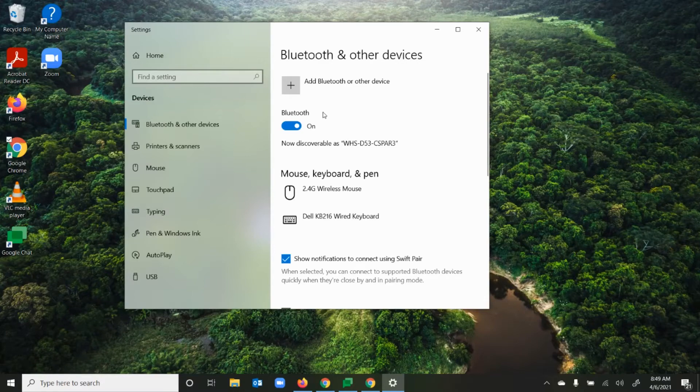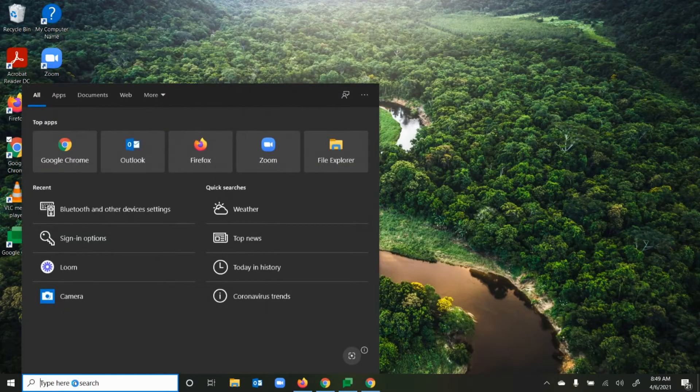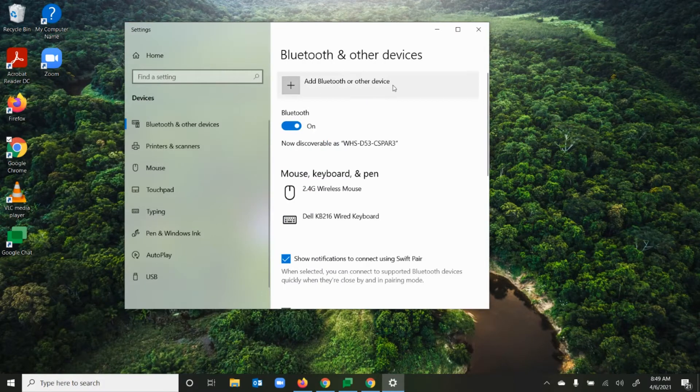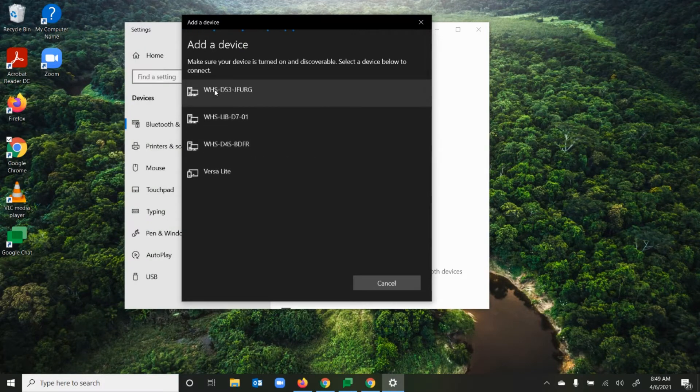Now I need to pair my pen. I'll switch to my screen view to explain how that works. To pair the pen, I'm going to type 'bluetooth' in the search bar to go to Bluetooth and other device settings. I need to add a Bluetooth or other device, so I'll hit the plus sign. The pen is Bluetooth, so click on that and make sure your device is on and discoverable.